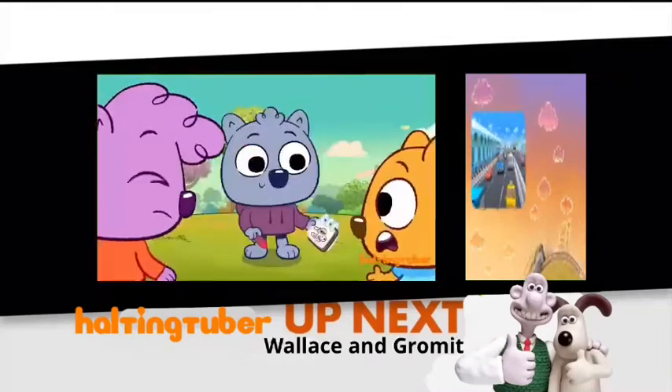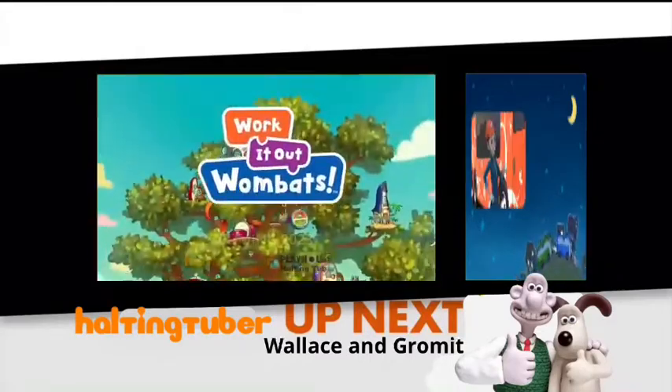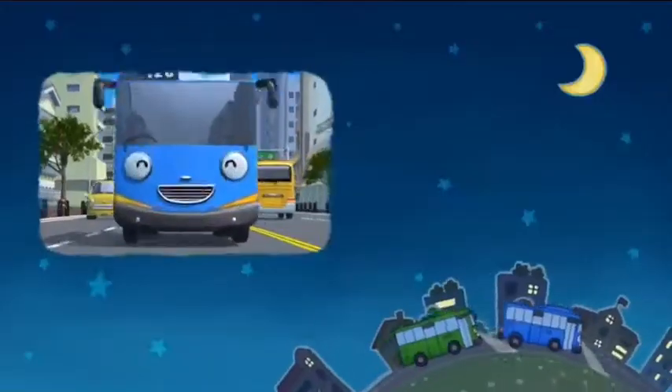So get ready to mess up some fixes and fix up some messes with Work It Out Wombats!